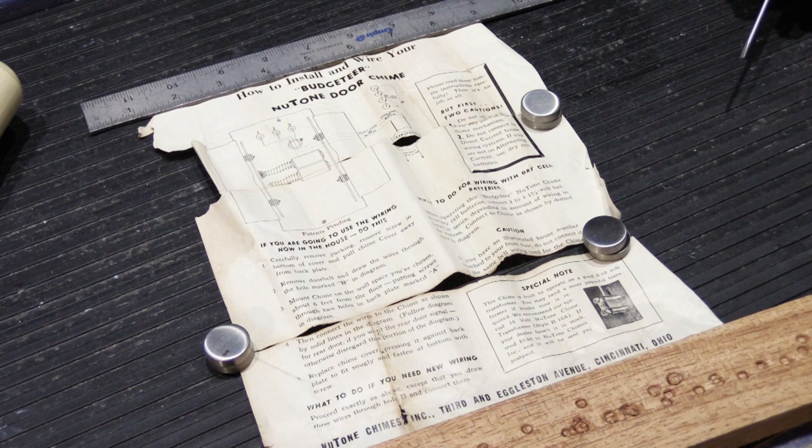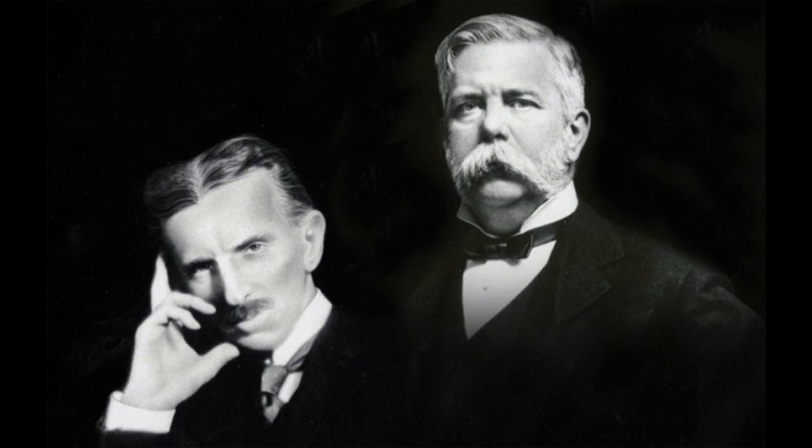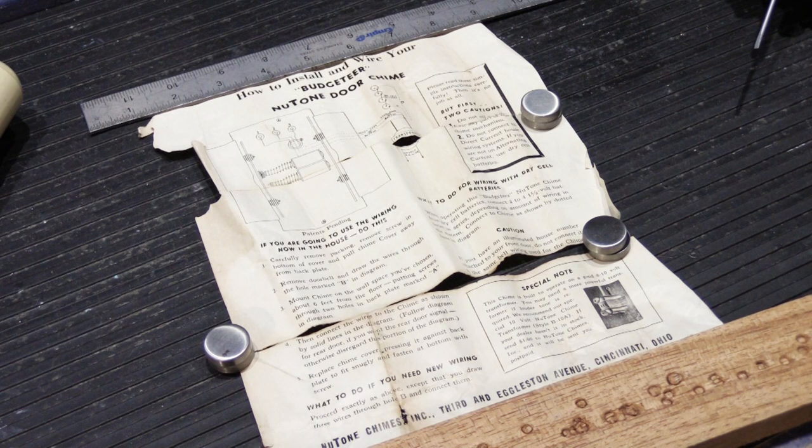So in 1936 there were apparently still parts of the United States where the electrical system was operating on DC, or direct current. Back at the turn of the last century, there were all of the electricity wars going on between Thomas Edison, who was a proponent of direct current wiring to homes, and others like George Westinghouse and Nikola Tesla, who were proponents and engineers of alternating current. Alternating current won out, of course, because that's what we have today. Apparently in 1936 there were still cities and parts of towns that had direct current wiring, so you had to be careful of that.